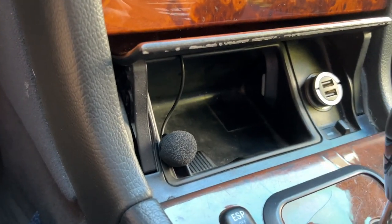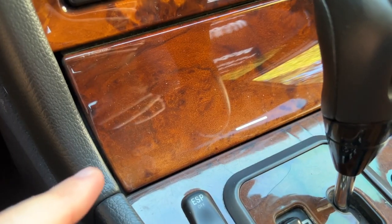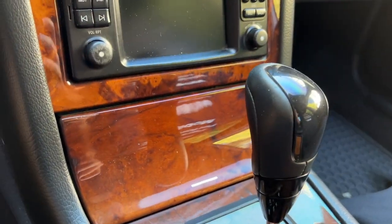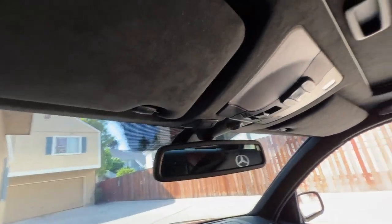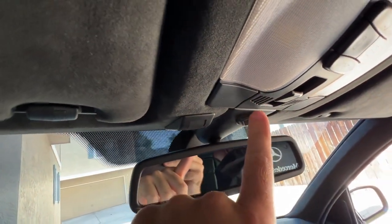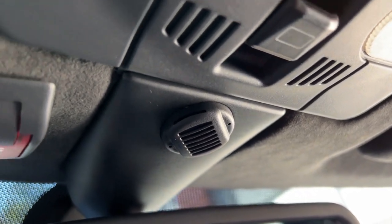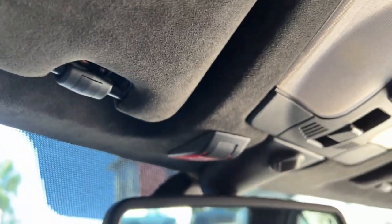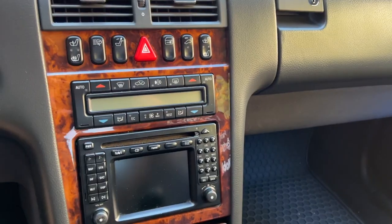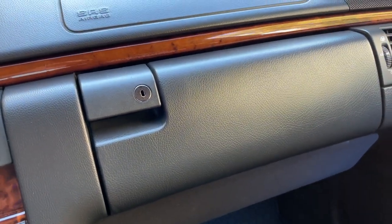The microphone is clipped into where the cigarette would go — if we unclip it, you can see it's clipped into that little tab. It's completely removable still and the ashtray is still removable fairly easily — we just have to sneak the microphone through. This does not impact serviceability at all. The microphone placement actually sounds pretty decent on phone calls, and another benefit is that when the ashtray is closed, it does not interfere with the microphone at all.